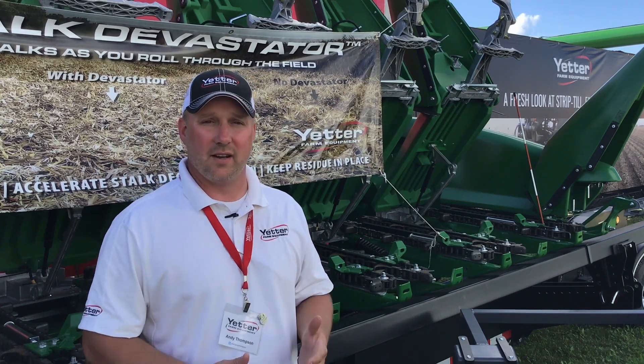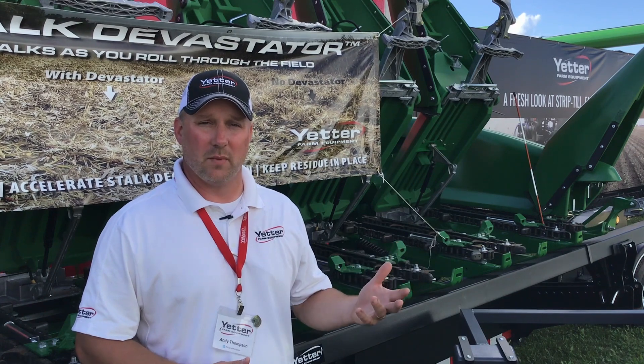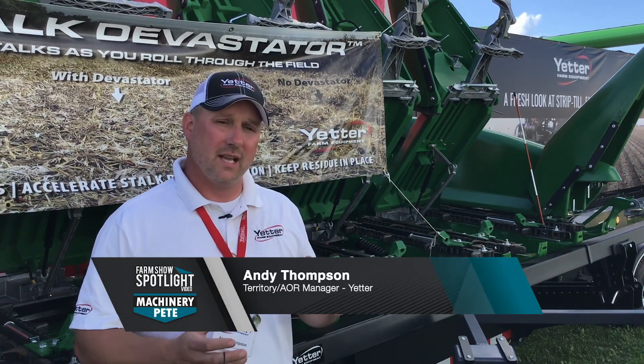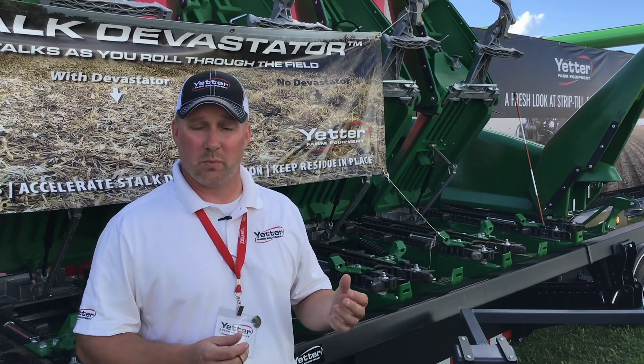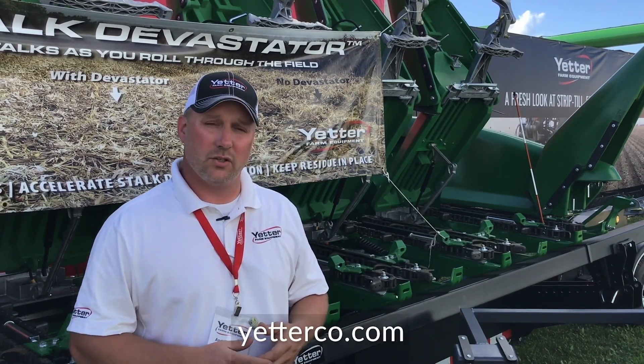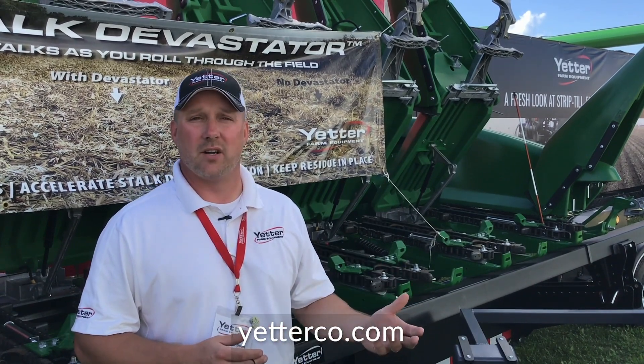We stopped in to pay a visit to Yetter Farm Equipment at the recent Farm Progress Show. The Yetter 5000 Stock Devastator is a roller that goes on the bottom of your corn head. It's spring-loaded to give it some down pressure, and on that roller there are flat bars or paddles bolted on there which actually crimp the stalk.